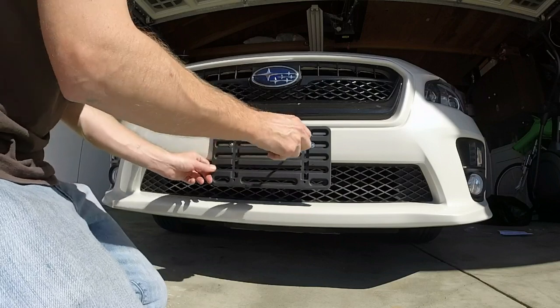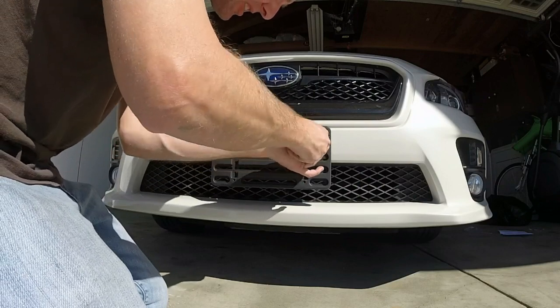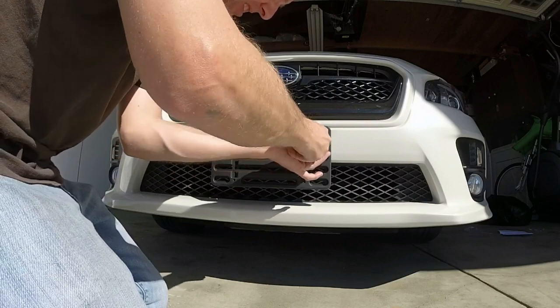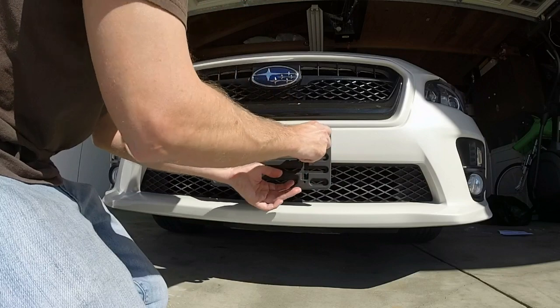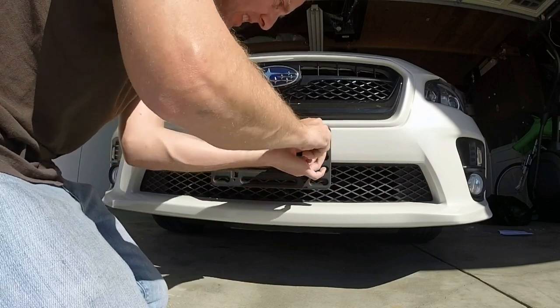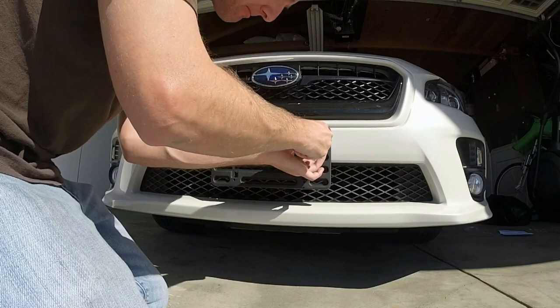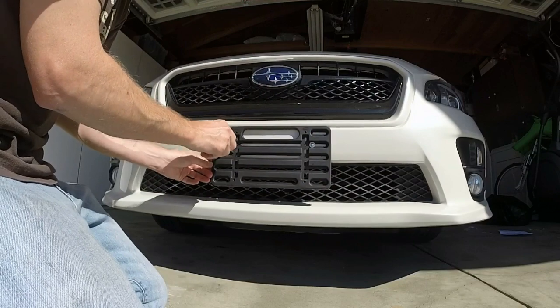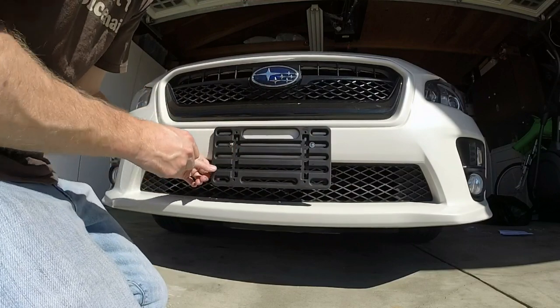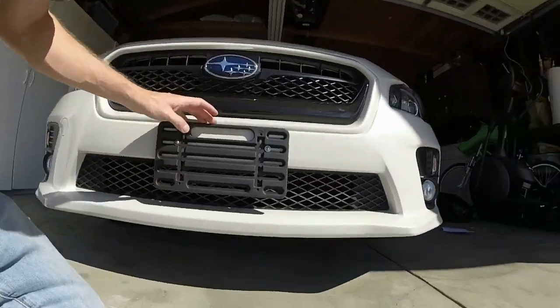It's tightening up nicely — pretty solid. This one's not quite as tight yet, just getting a good hand-feel on the tension. The main mistake would be over-tightening it. They do say it moves a little in the wind, and that's hard to avoid, but that's what you get.